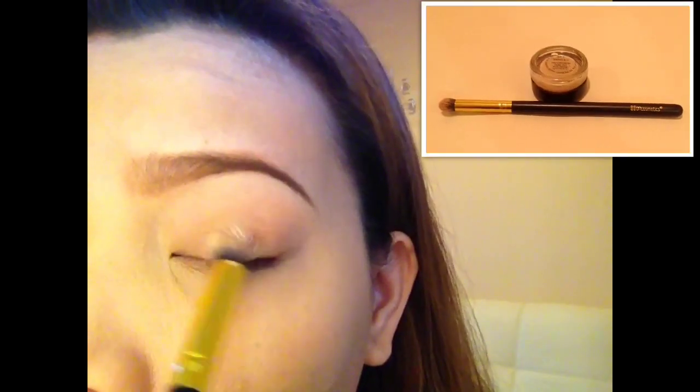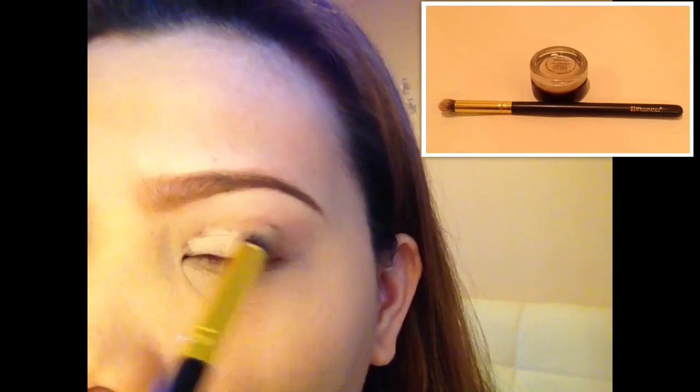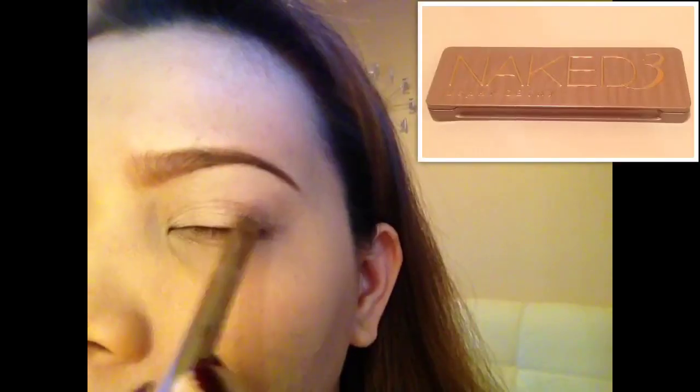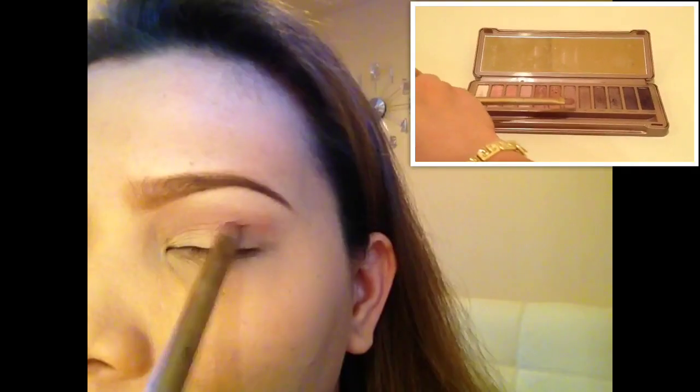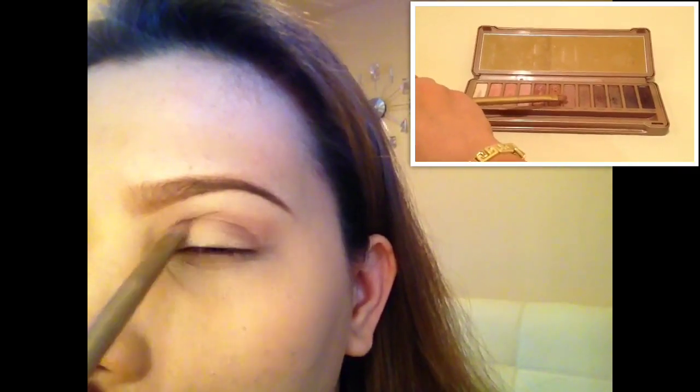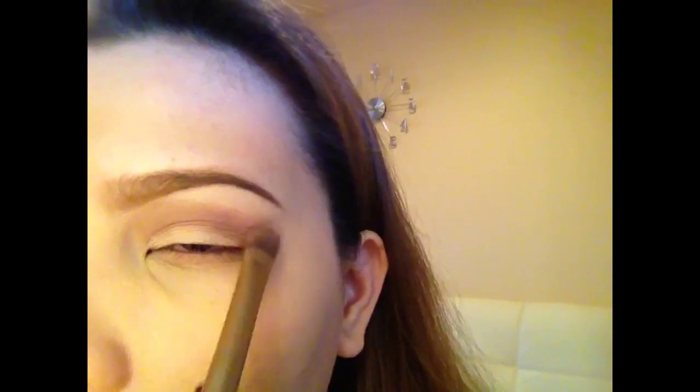To start, I'm using my MAC Pro Longwear Painterly Paint Pot for my eyeshadow primer. For the transition color I'm using the Naked 3's Limit in combination with Nooner right on top of the crease area, and I'm blending it using the opposite side of the brush.